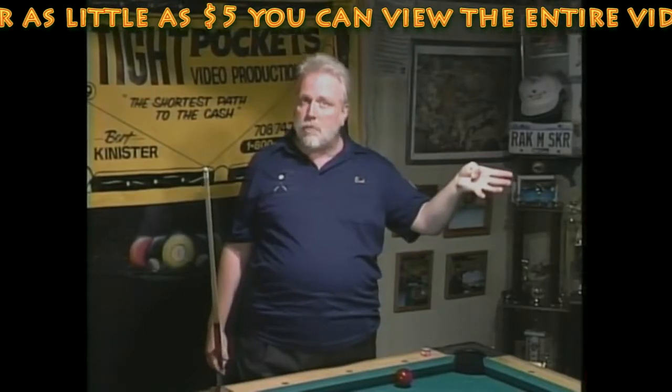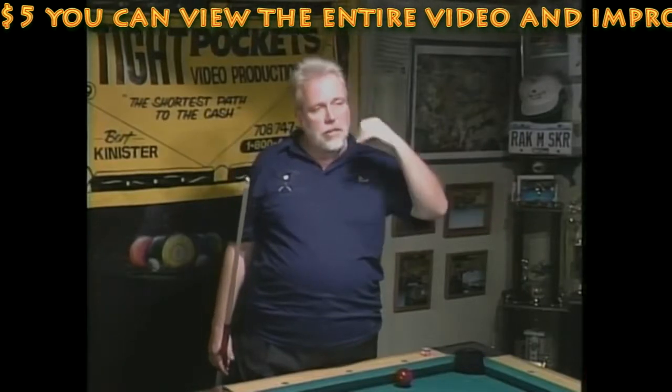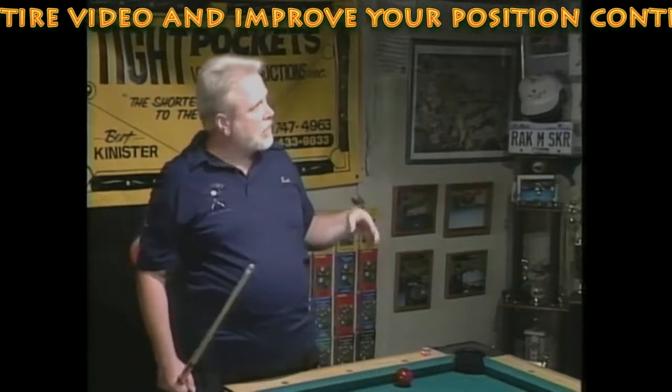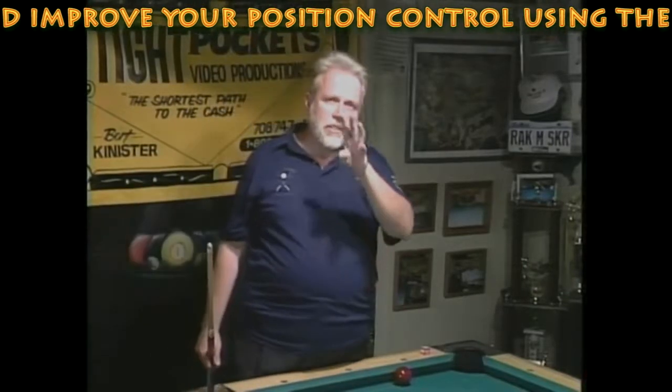I'm going to have a friend of mine, Greg Pielli, help me here. He's never seen what we're going to do here, so instructing him is pretty much like instructing you personally. We're going to start out with about six shots here that you need to know.